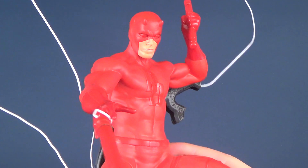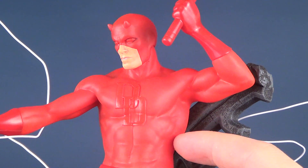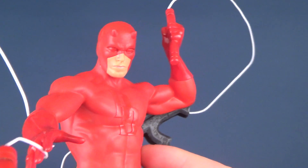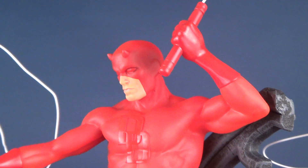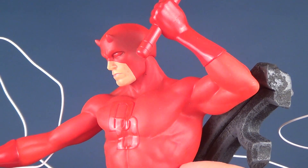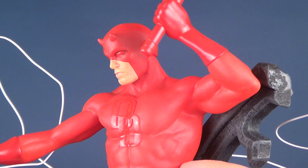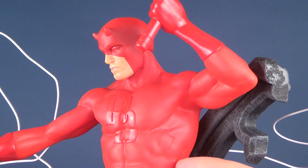I quite rather like the head sculpt here and the overall sculpt of the entire figure. The head sculpt is really done nicely. It's something that some companies seem to struggle with, in all honesty, when it comes to head sculpts. Daredevil seemed to be one of the more difficult ones. Having looked at the Sideshow Collectibles release, for example, the 1/6 scale figure of Daredevil —